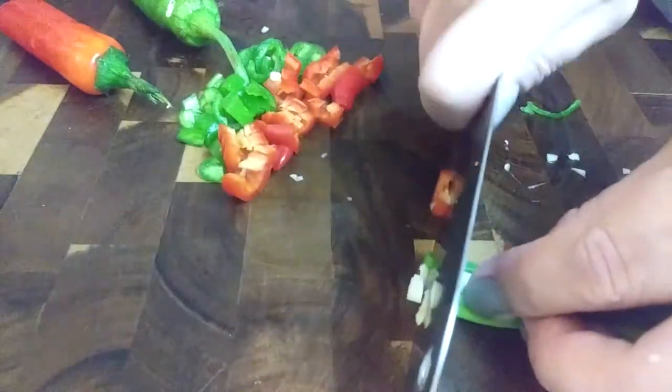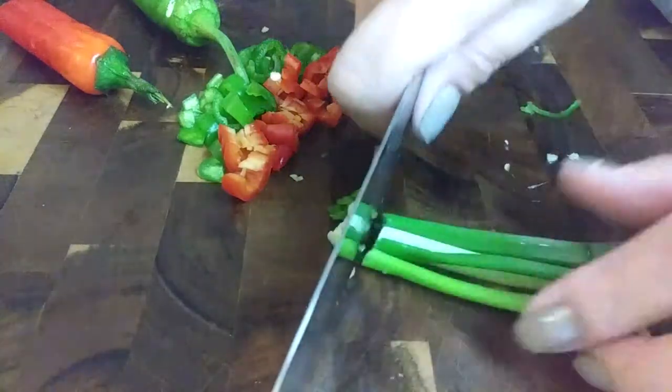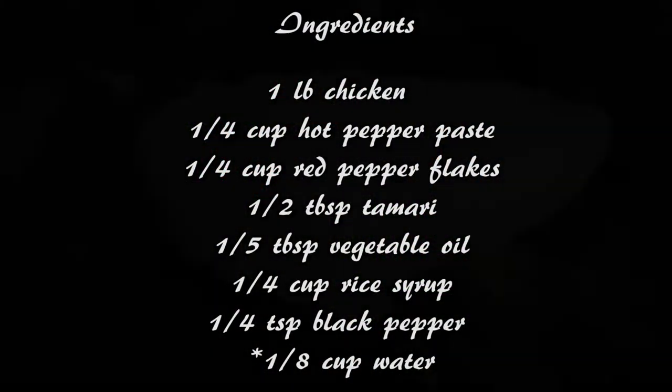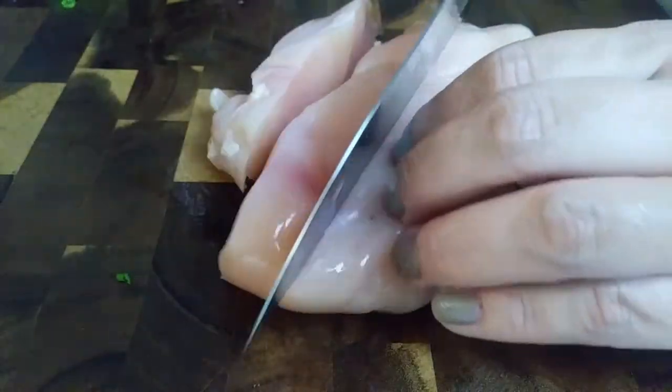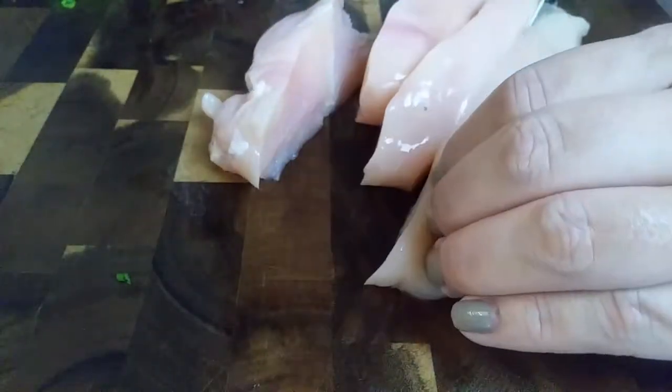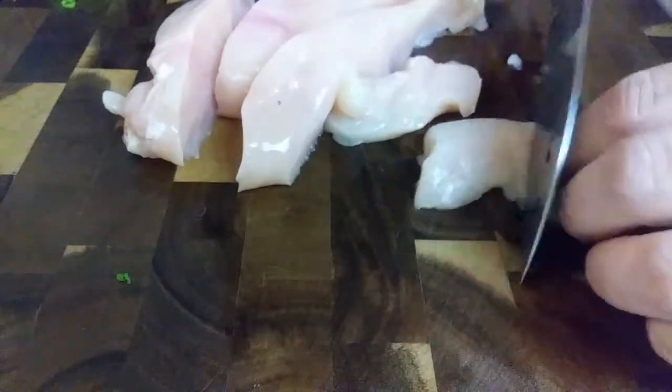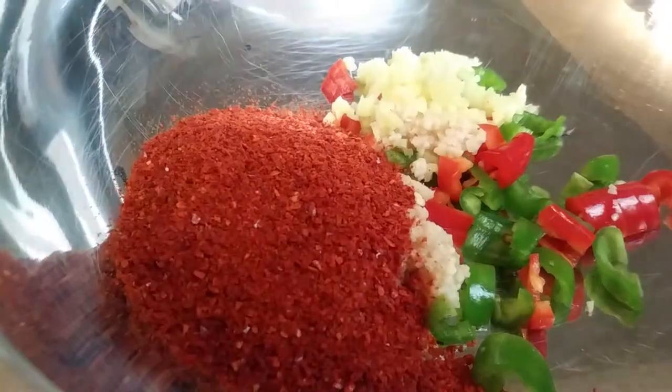As for the green onion, I'm going to chop it up. I am using that to garnish my food with, so we won't be using this in our marinade at all. I'm slicing up one pound of chicken breast into bite-sized pieces. If you have chicken thighs, use that in place. Once you're done cutting up your chicken, set these aside and let's throw all of our other ingredients into a bowl.